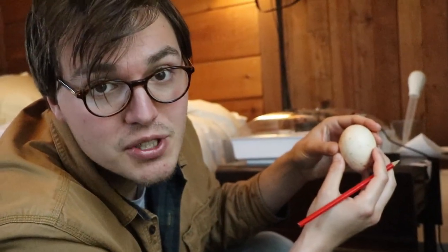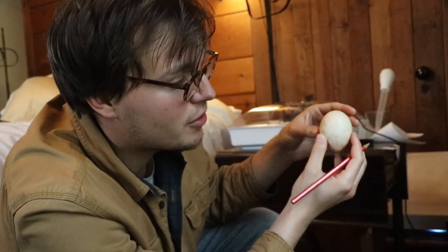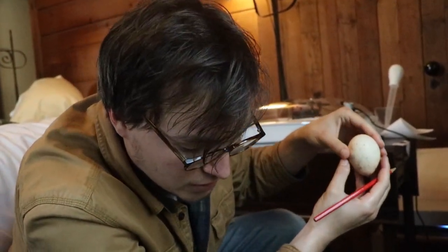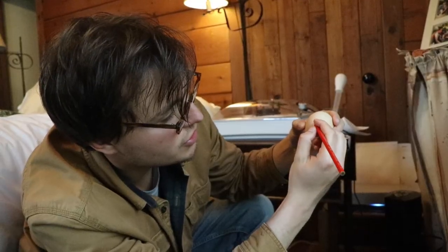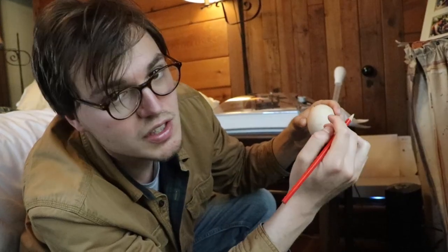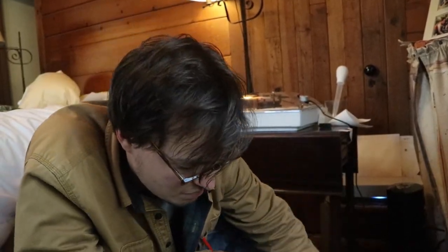Mother hens actually will roll their eggs around five times a day so that the embryo inside doesn't stick to the inner shell. It's very important to keep rolling them until lockdown. You want to use a pencil and not a pen because you don't want the ink to seep through into the embryo.